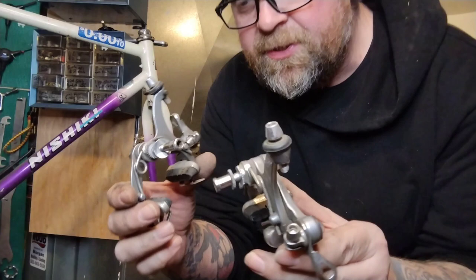Real simple, unless you're trying to install fenders. Much more racy and aero and cool. Thanks for watching.